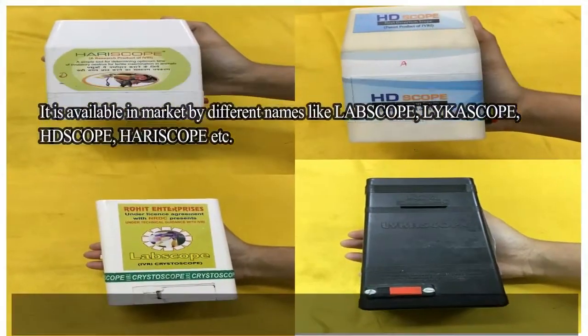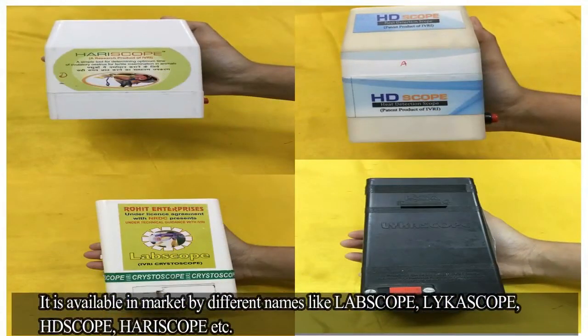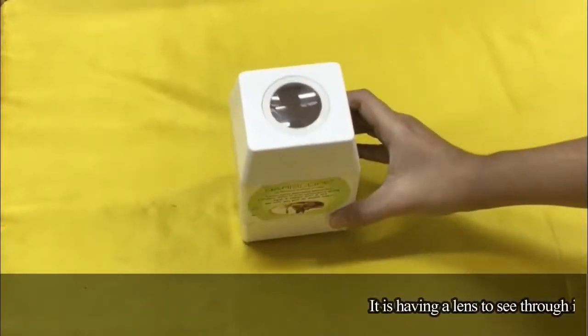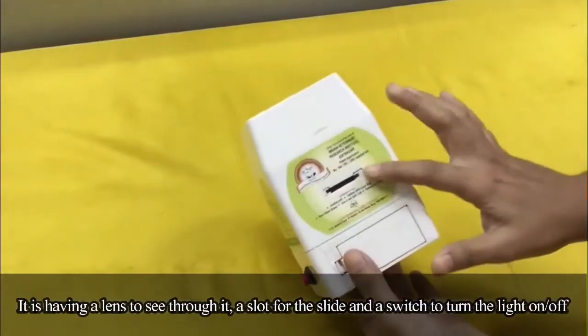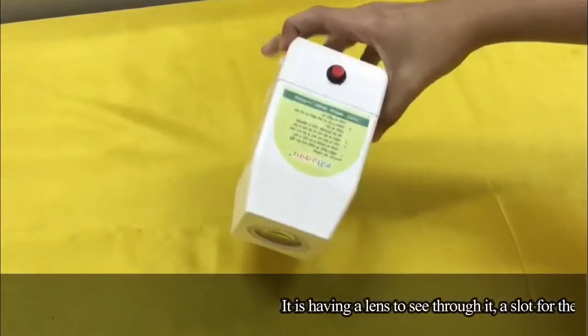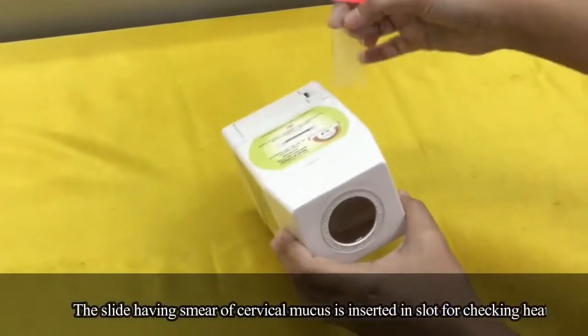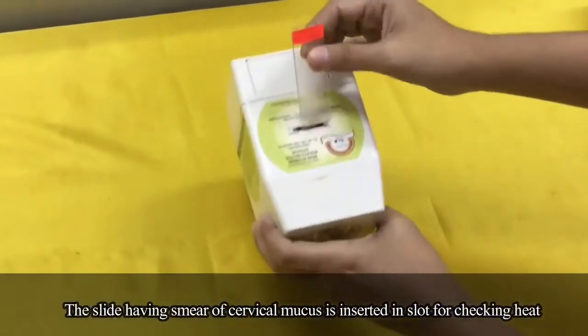The CrystalScope is available in the market by different names like Labscope, Leicascope, HDscope, Harryscope, etc. It has a lens to see through, a slot for the slide, and a switch to turn the light on or off. The slide having a smear of cervical mucus is inserted in the slot for checking heat.